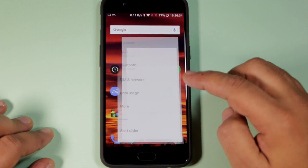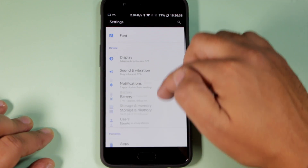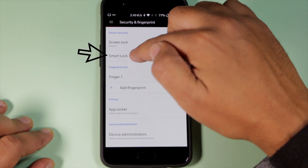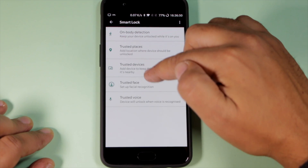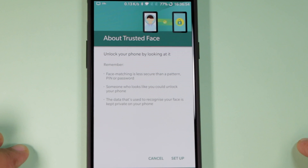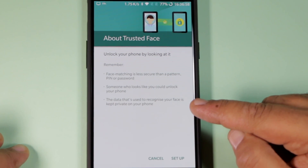To set up face unlock on the OnePlus 5, go to Settings, then go to Security and Fingerprint, and then right below Screen Lock you'll see Smart Lock. Click on Smart Lock, then choose Trusted Face. It will tell you about trusted face — unlock your phone by looking at it. Remember, it's less secure than a pattern or a PIN.